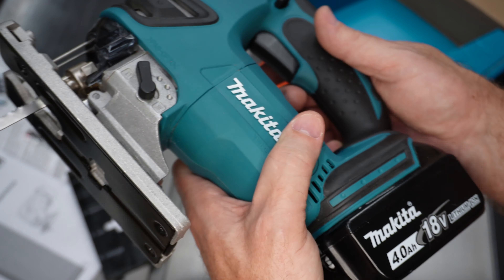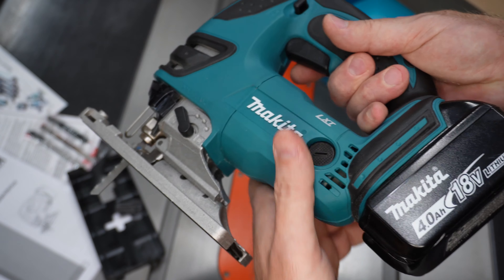The LXT 18-volt lithium-ion battery boasts a 30-minute charge time, which is actually pretty quick, giving you more work time and less charge time. All right, let's put this thing to work. I'm going to show you how to make a circle cutting jig to cut perfect circles.